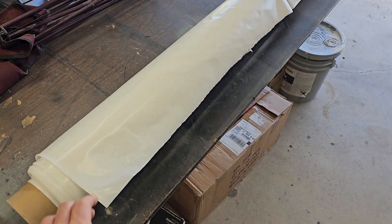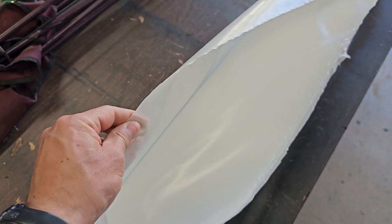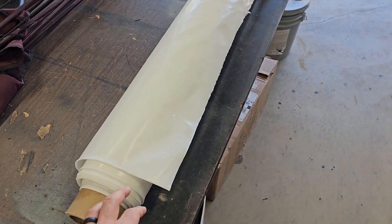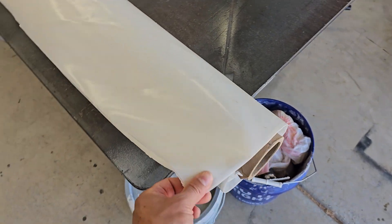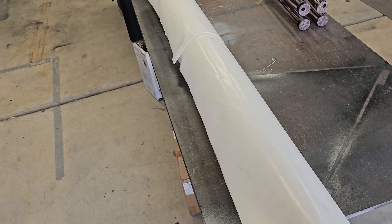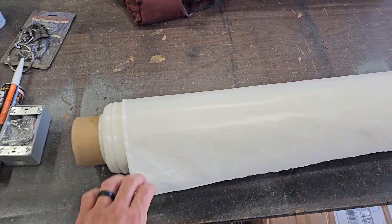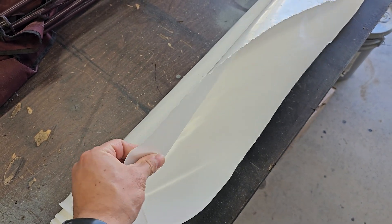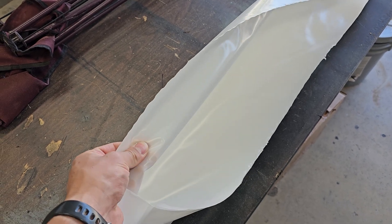I ended up buying 10 mil plastic sheeting and I felt that it was pretty thick — I don't think you need to go any thicker than that. It is really heavy. I bought the 20 by 100 and it's super heavy to move around. It's kind of a pain to unfold in smaller spaces, but other than that it worked pretty well. Even if there's some damage from sharp rocks or cement, you can get some tuck tape, put it right over it, and it seals up pretty good.